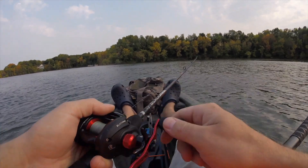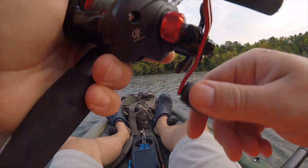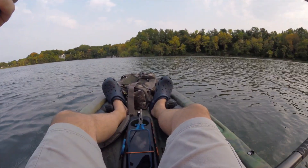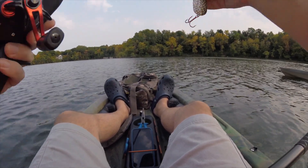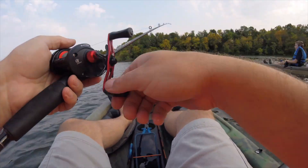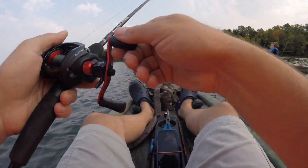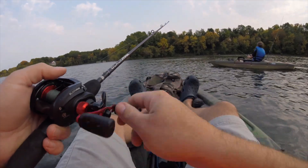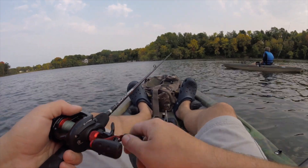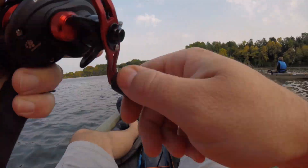I'll drop a link to this lure — it's actually made here in Minnesota, down in southwestern Minnesota. I think it was a weed. Come on, make sure it's still good here. After that guy hit — he hit like a ton of bricks, man. He like tapped it, and then nothing, and then he just crushed it.